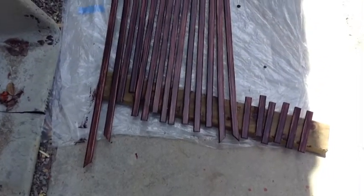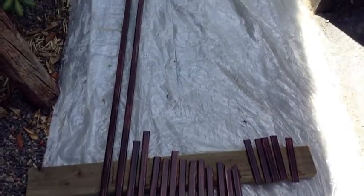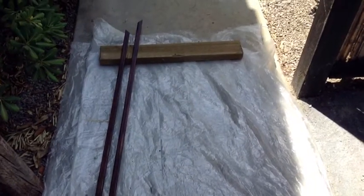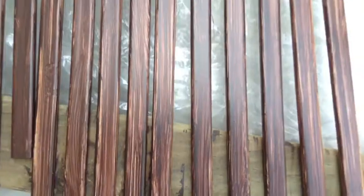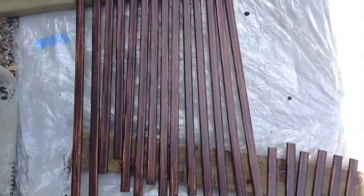Here are the sticks with the first coat of paint, and it's going to take about an hour or two to dry. You can see I'm going to need a second coat because the paint really didn't cover that well. Anyway, first coat down.